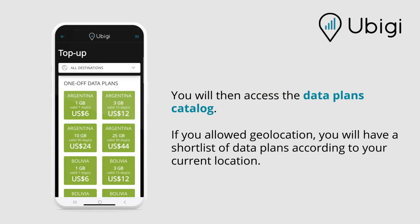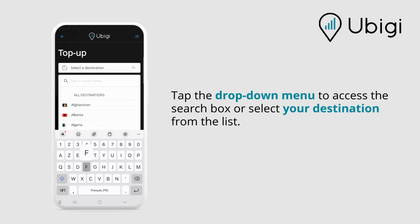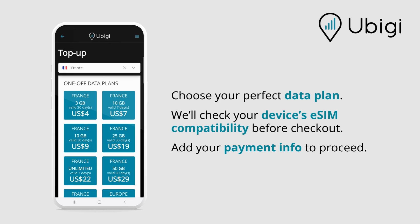You will then access the data plans catalog. If you allow geolocation, you will have a short list of data plans according to your current location. Tap the drop-down menu to access the search box or select your destination from the list. Choose your perfect data plan.